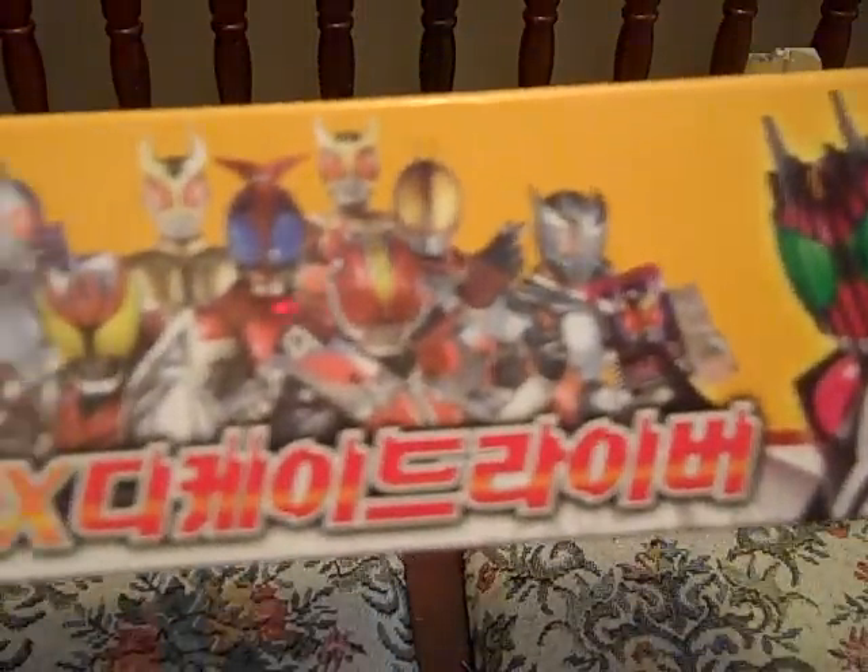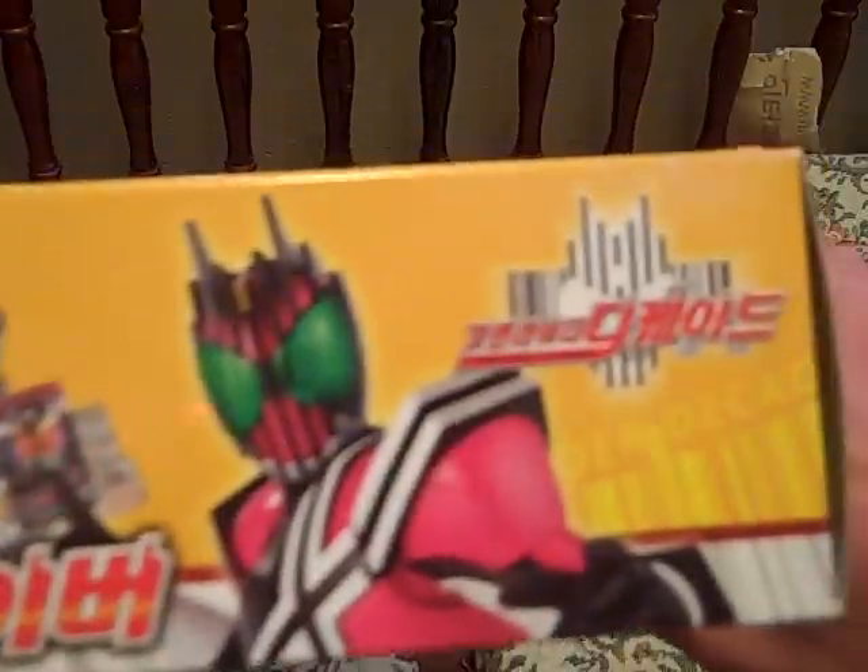Contents of the box, safety information, and then on the top of the box, contents of the box again — all nine Riders and Decade.